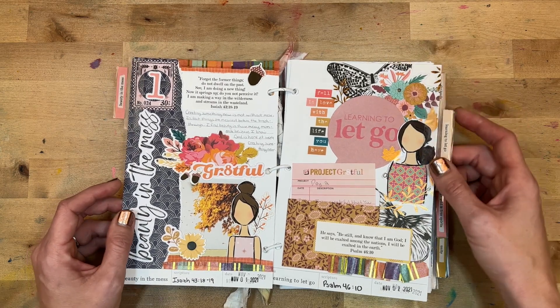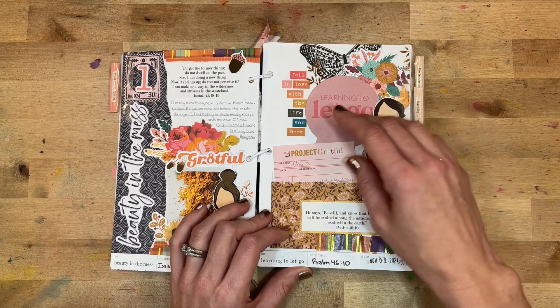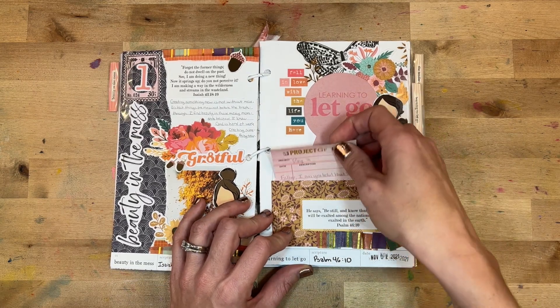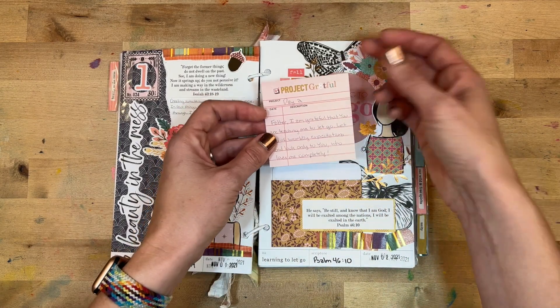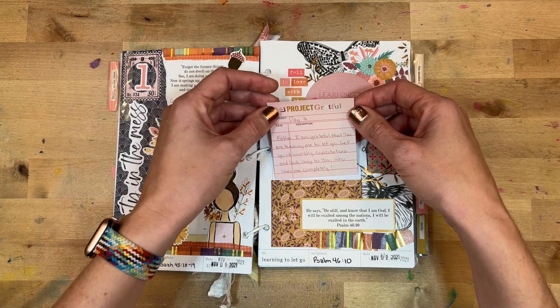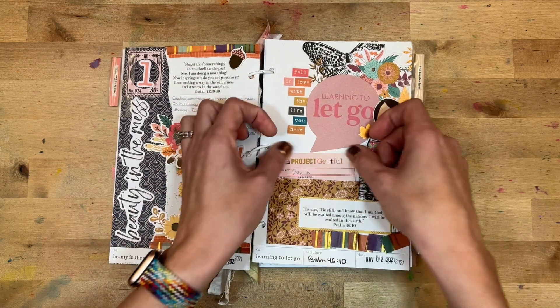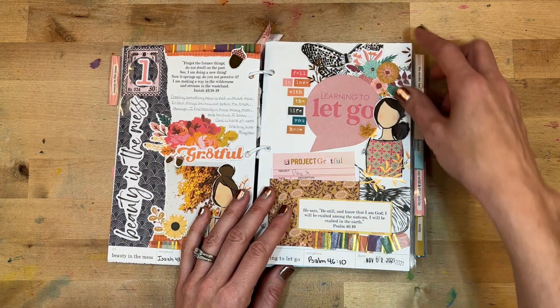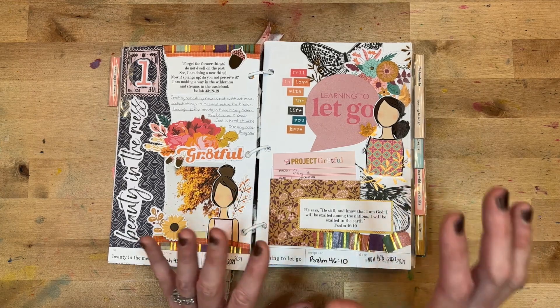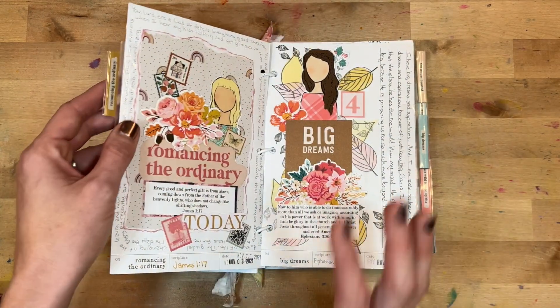Day two was 'Learning to Let Go,' looking at Psalm 46:10. I wrote: 'Father, I'm grateful that you are teaching me to let go — let go of worldly expectations and look only to you, who loves me completely.' I loved getting to use these printables from Shauna Clingerman in the background, and also several pieces from Project Grateful, another gratitude project put out by Illustrated Faith.